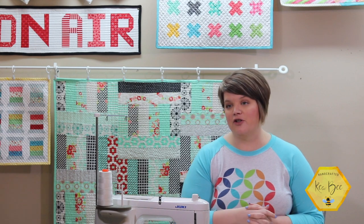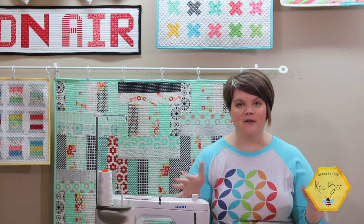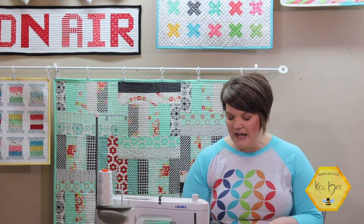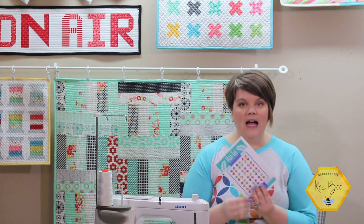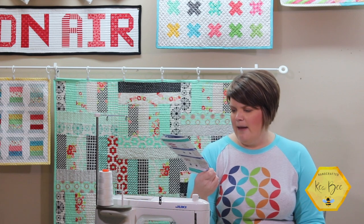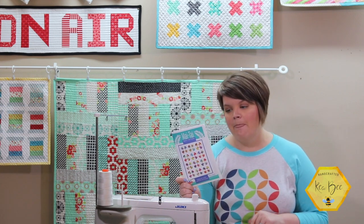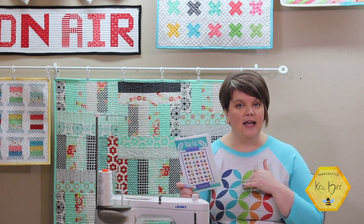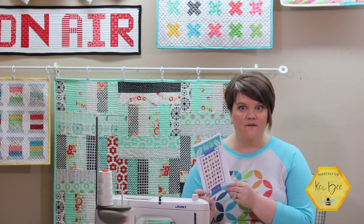So I reached out to Fat Quarter Shop and they said absolutely, please film a how-to video. So here we go. We have the Mai Tai quilt pattern, and it came with two charm packs and some pineapple foundation paper piecing paper, and then we just had to get some backing, binding, and background fabric.